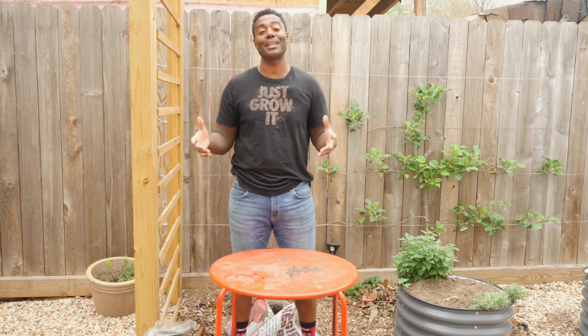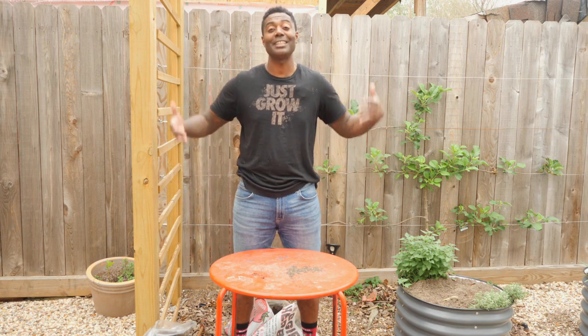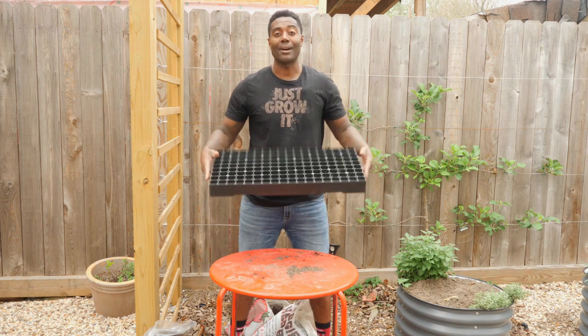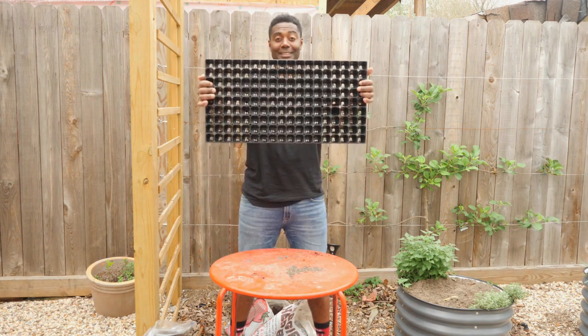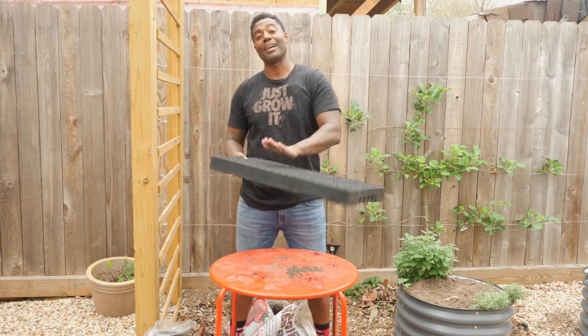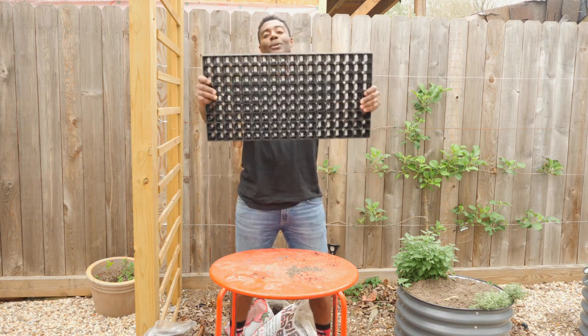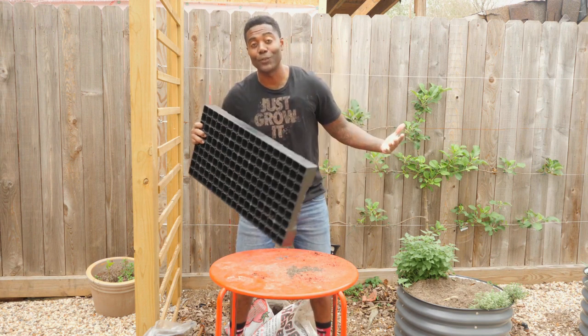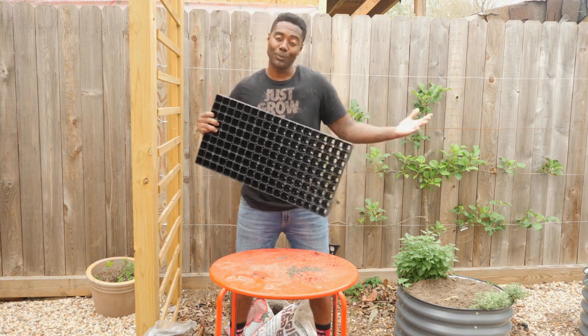Since tropical milkweed happens to be the plant that we feed to our monarchs while we're raising the caterpillars, I want to see if I can save as many of these seedlings as possible. I'm going to transplant the seedlings into these — the goal is can we fill up every one of these slots. There's a 172-count cell tray, and I don't know if we'll get all 172, but we'll try.